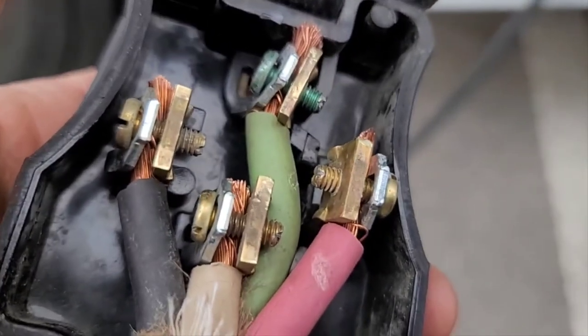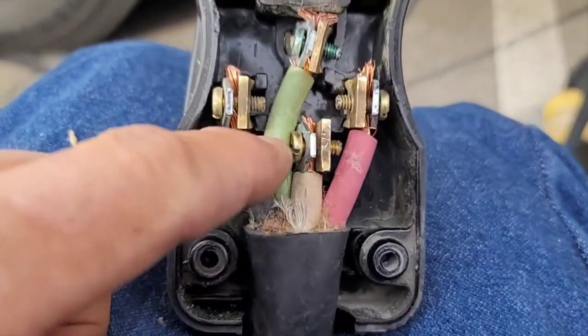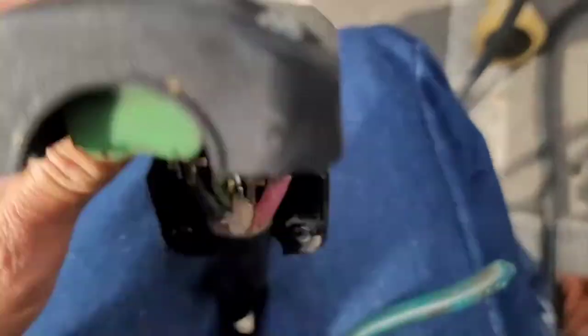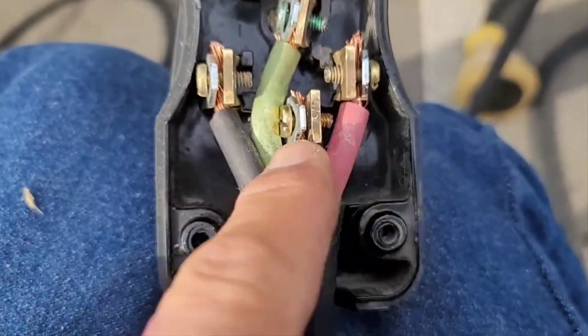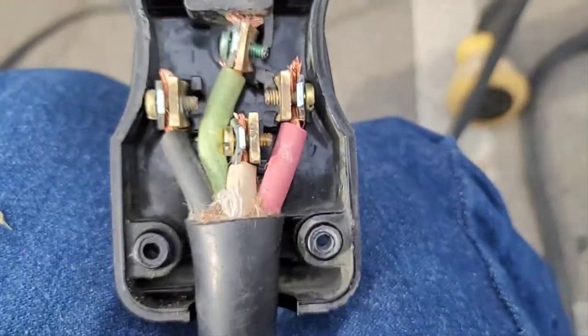If you have a bad connection you'll get arcing, and that will cause resistance and a big problem. We had to reroute the ground — I had it on this side. You need to make sure they're all coming out at the same distance, so I pulled it all out. You've got a hot, a hot, and then make sure your ground is routed the right way.